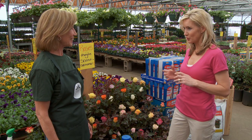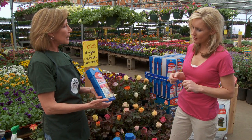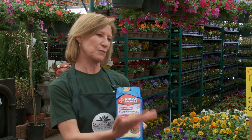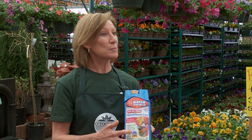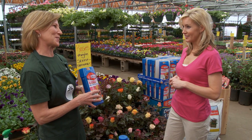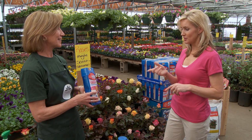They do need special fertilizer to keep those blooms coming. Like some kind of food I give them? We recommend that you use the Bear fertilizer. It has the nutrients that your rose needs in order to get the beautiful blooms and the green foliage. It also has a systemic quality in it that helps prevent diseases and insects. This will feed them and keep the bugs off my roses? It really makes your job easier. How often do I have to use that? About every six weeks.